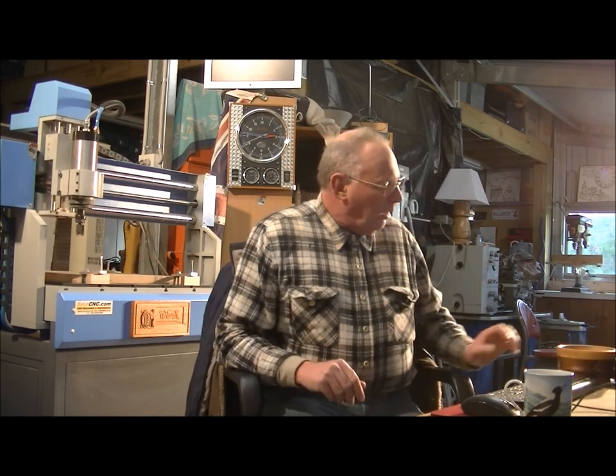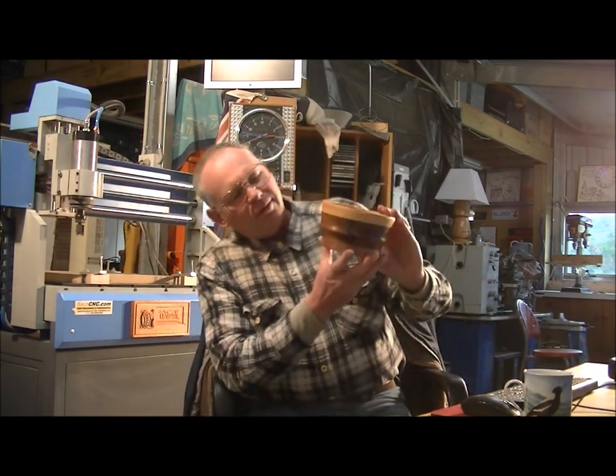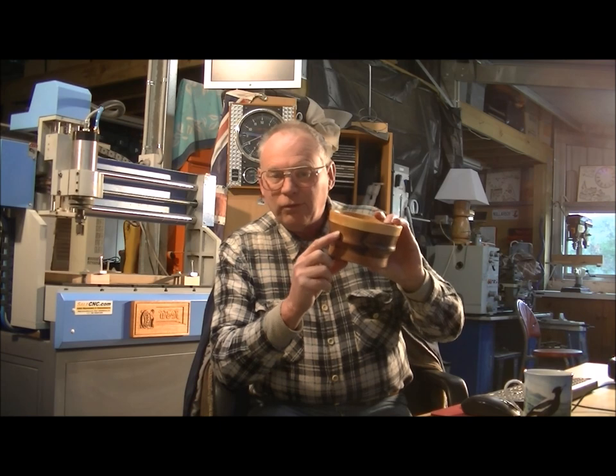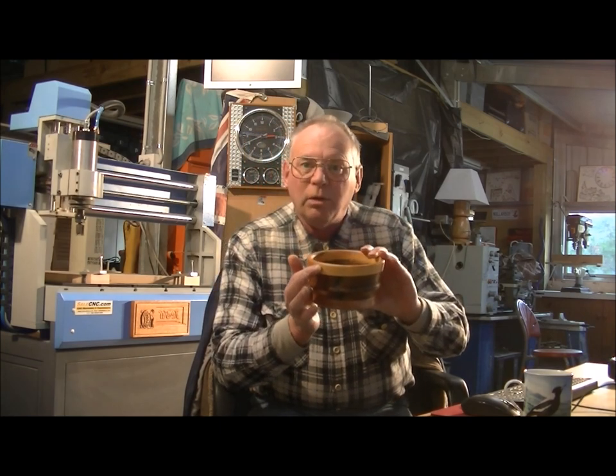Hello and welcome back to part 2 of the making of this three-tier little bowl of Tasmanian oak, Tasmanian sassafras and Tasmanian huon pine. I hope you enjoy it.